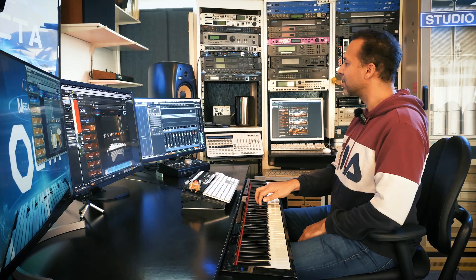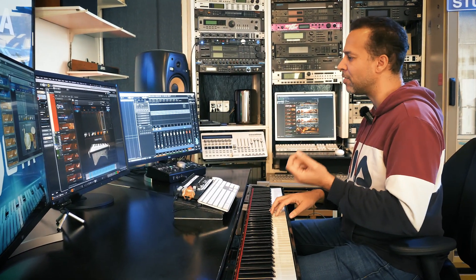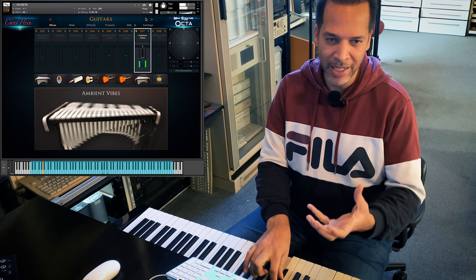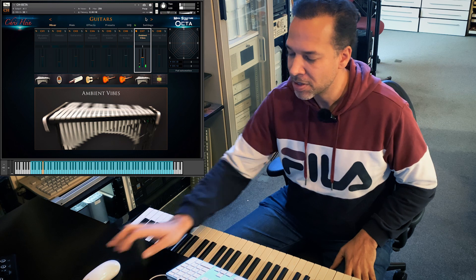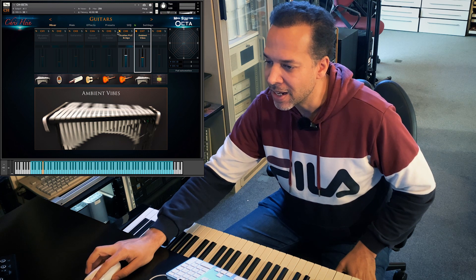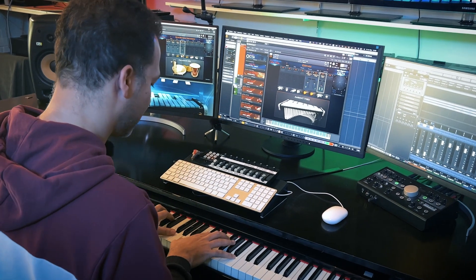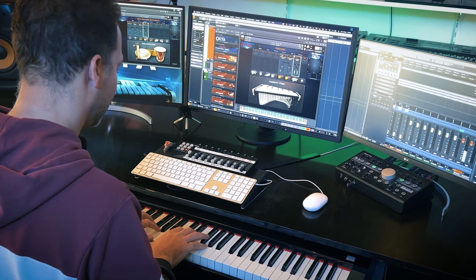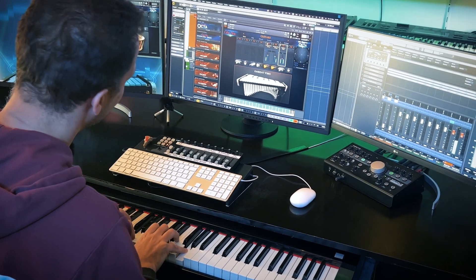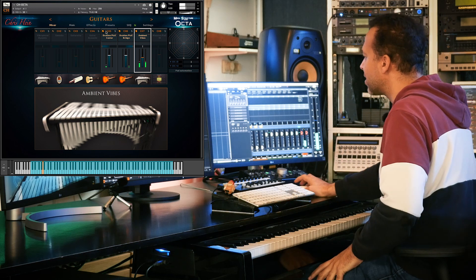Let's hear it just in solo mode. You see, it has the attack of the natural thing, but if I hold down the keys, it kind of gives you an atmosphere — it gives you kind of a pad scenario. And if you mix that up, you get that nice mix of both worlds.